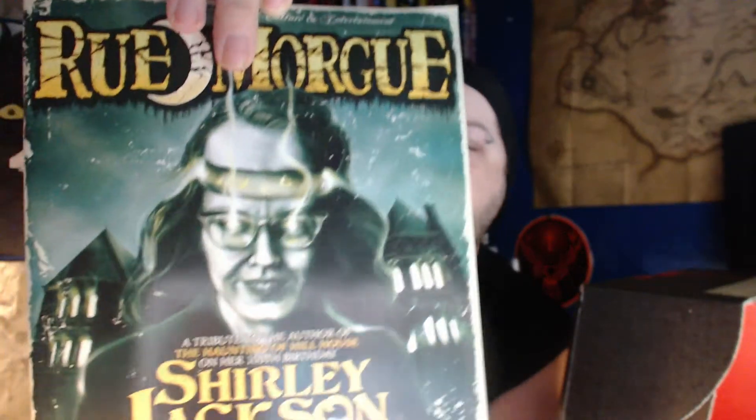Next we have the Rue Morgue magazine. I don't know why they put this in every week — I suppose not everybody wants to read a magazine. It's a tribute to the author of 'The Haunting of Hill House' on her hundredth birthday, Shirley Jackson. I've just noticed on the back an advert for the new Blair Witch film, which I will be watching. I liked the first one and this one is set in the same forest right after the first.